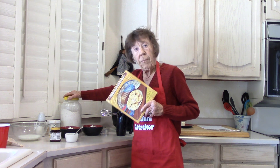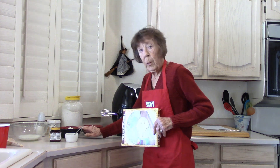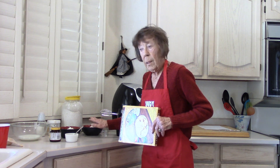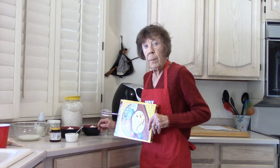We need sifted flour. After the flour is sifted, divide it into two bowls — each bowl has one cup of sifted flour, because we're going to use them at different times.